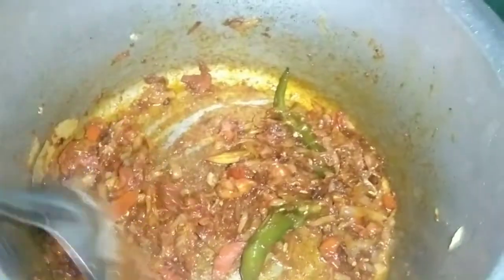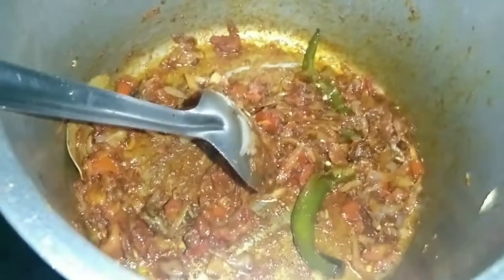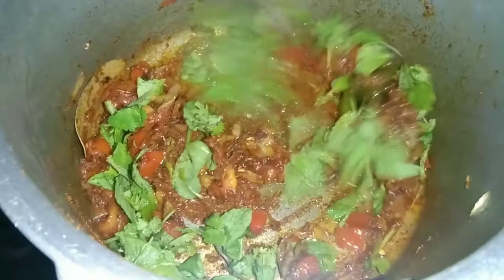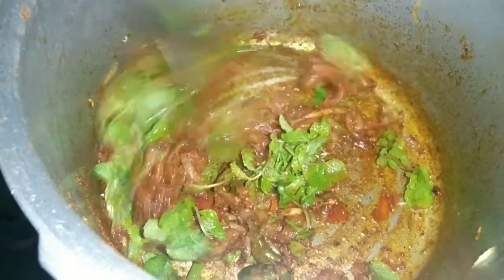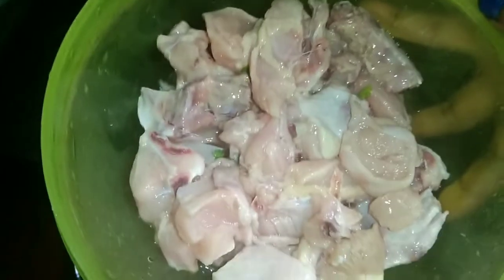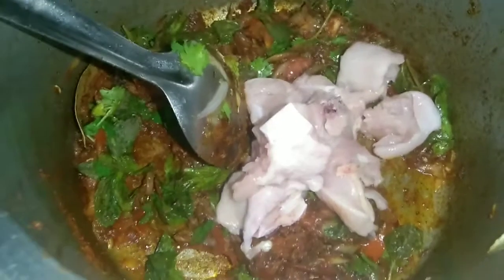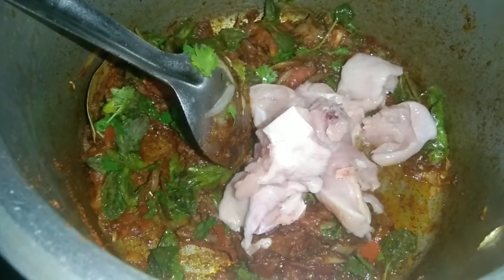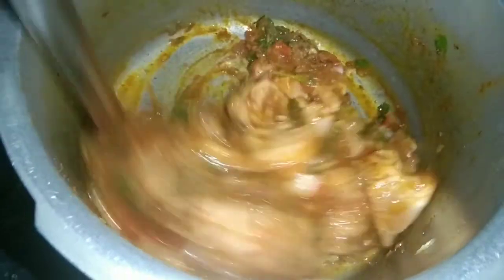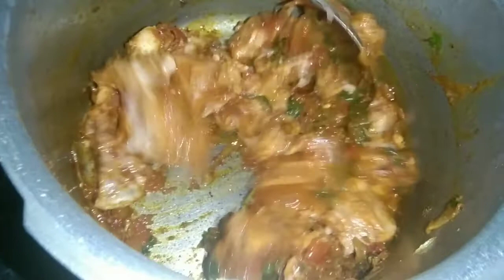Let's mix the rice and the chicken in a pan. We'll wash the chicken in the pan, clean it and mix it well. You can also mix the chicken with arisi and mix it well.